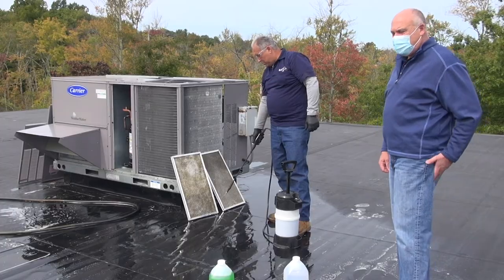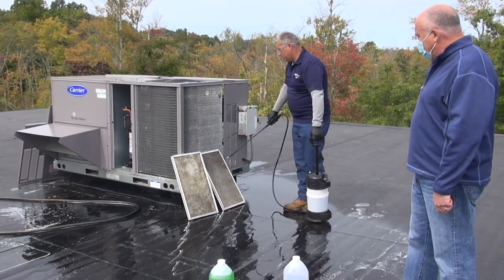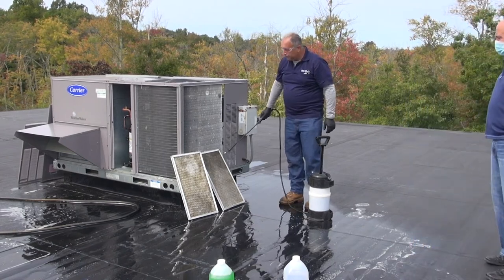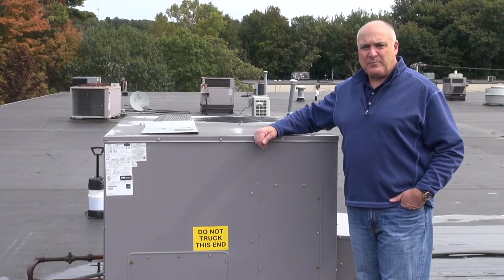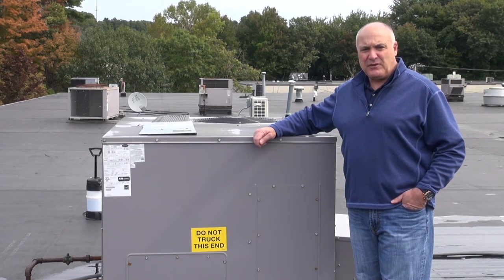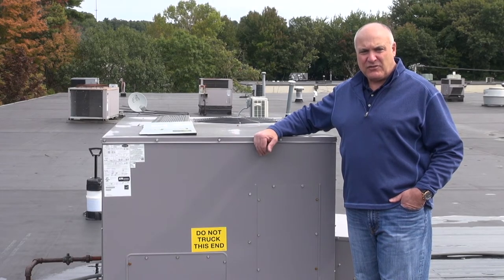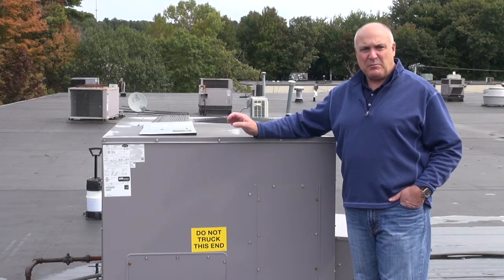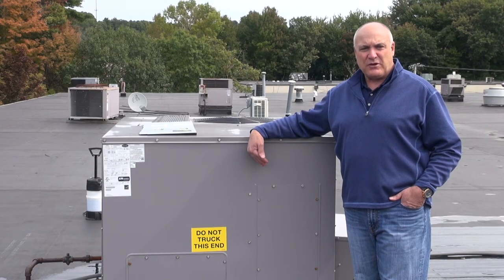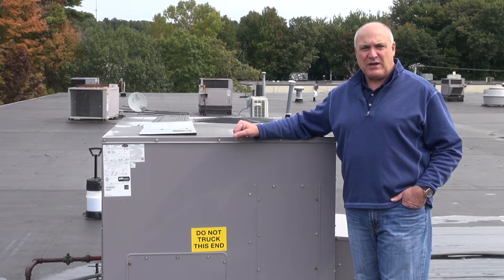If the economizer screens can't be cleaned, they're replaceable — they can be ordered and have a life of roughly three to five years. That wraps up the cooling part of the maintenance. We've cleaned the condenser, cleaned the economizer filters, checked the blower, belts, evaporator coil, drain, compressor pressures, condenser fan motor and blades, the electrical section, and the economizer. Now we move over to the heating side.